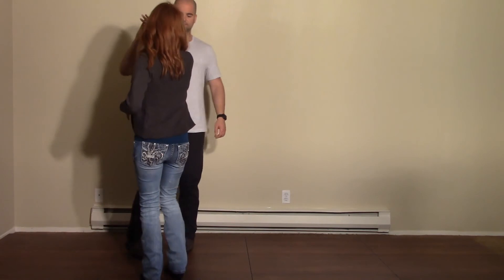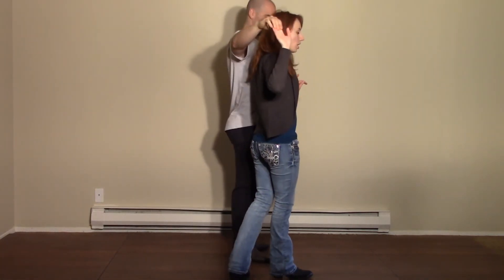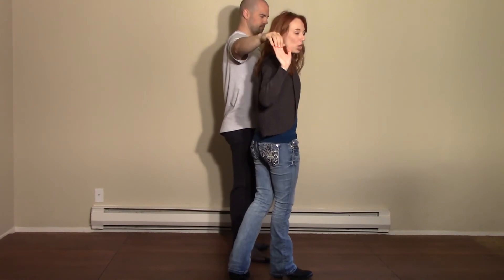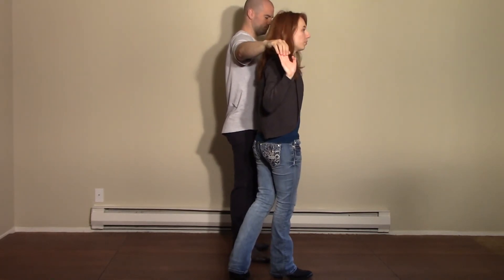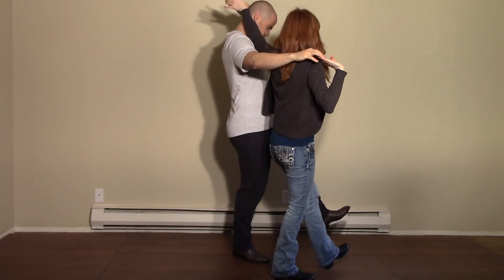We're going to go over the arm choreography for this variation now. It is the exact same from the start of the dance all the way up through the first turn, and here's where it changes. So you're both on your right feet. When you both scuff your left feet, you're going to take left hands and brush over the leader's head and release.